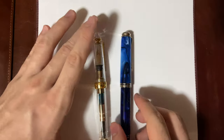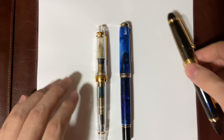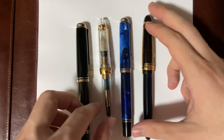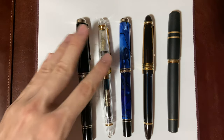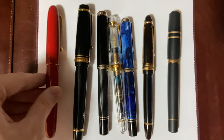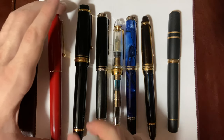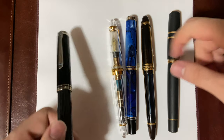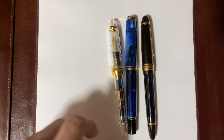Before we get into the writing sample, I want to go over what I like and don't like about these pens. First, just a quick size comparison — since they're in the medium range, most people prefer this size over the bigger sizes like the Visconti Homo Sapiens or M1000, but I do like a little bit bigger pens as well.